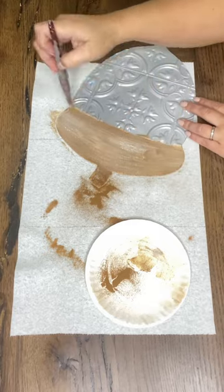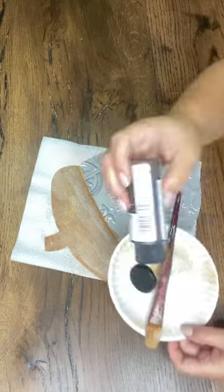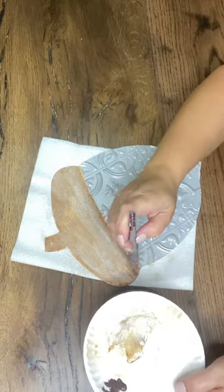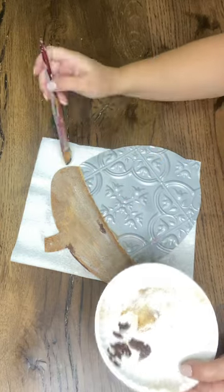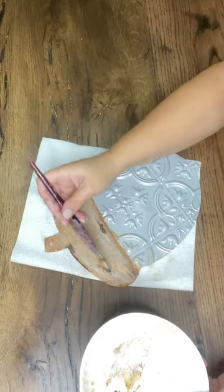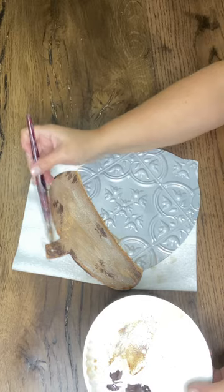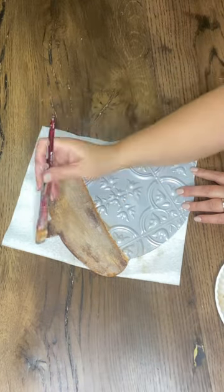We'll move on to adding in a little variation with another brown, which is just an umber color by Folk Art. I'm just going to add in a couple little dabs here and there and kind of smooth it around — that gives me some variation in the rusty color. I'm trying to be kind of sporadic about it, not overthink it, but I wanted it spread out as well. It still needs to dry and it'll start looking a little different in a minute.